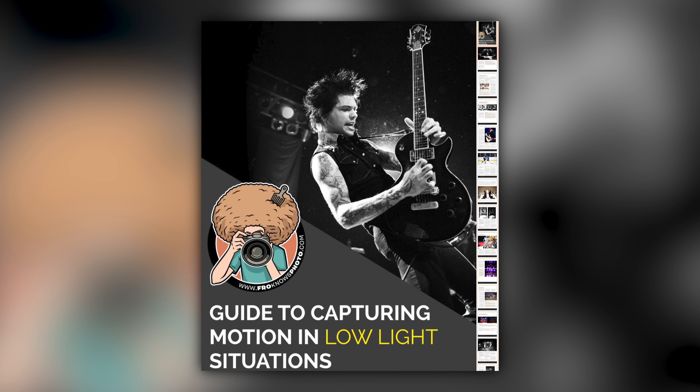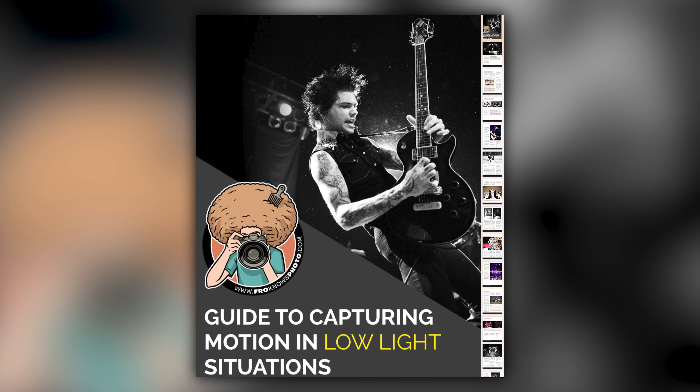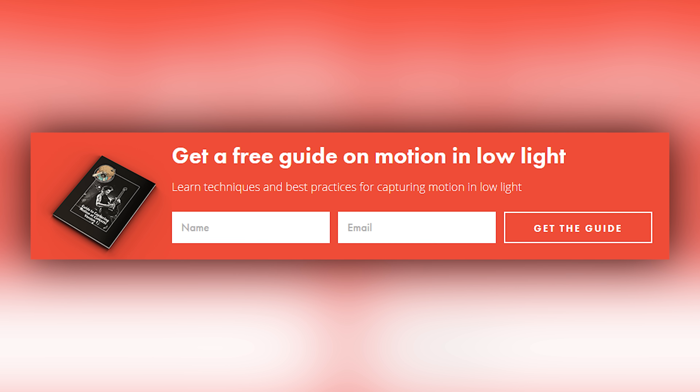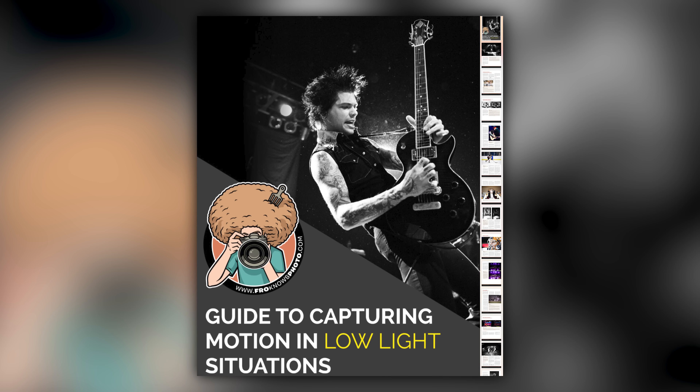Right before we jump into this video, if you'd like me to send you this free guide to capturing motion in low light situations, just look for this orange box over on the website. Put your name and email address in it, hit send, and I will send you that guide for free.